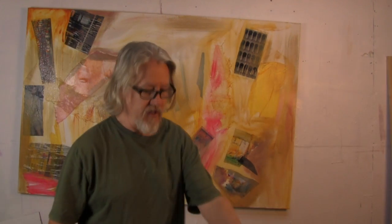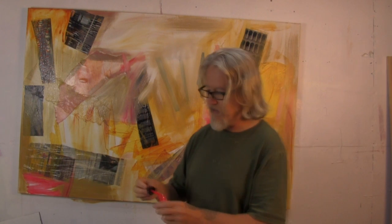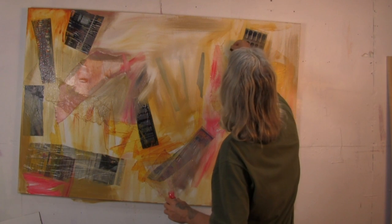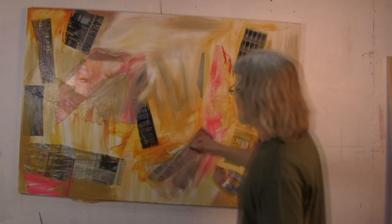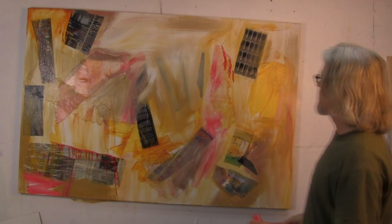One thing some people don't know is that you can use acrylics with any other water media. So you can use them with watercolor, you can use them with inks. I have some inks here. These just add another dimension to the overall painting — the way they behave on a canvas, the way inks bleed.